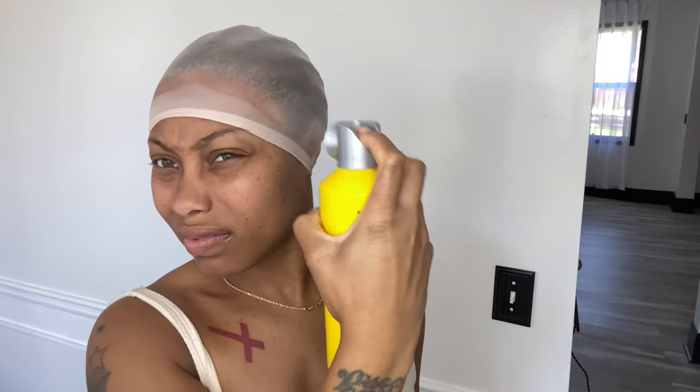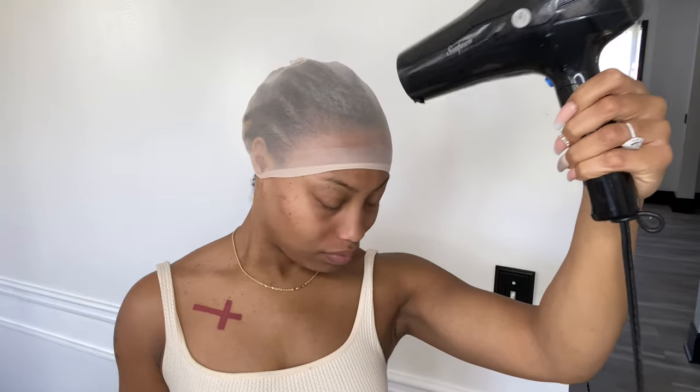So I already have my wig cap on. I'm just going to use the Got2Be to secure the wig cap, and because this is a 4x4, I went all the way back on my edges with the Got2Be spray just to make sure it doesn't move around. I hit it with the blow dryer to make sure that it is a thousand percent dry before I move on.